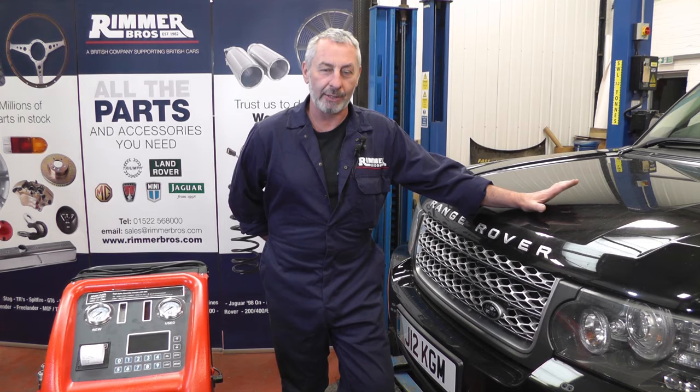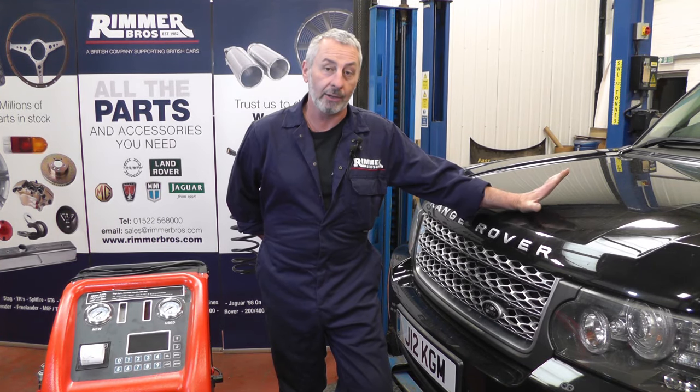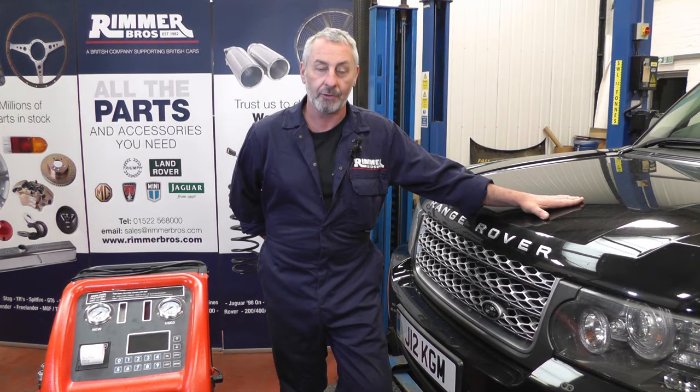Hello, I'm John Paul and I'm here at Rimmer Brothers today to change the automatic transmission fluid with a flushing machine, and also fit the filter conversion on this Range Rover L322.